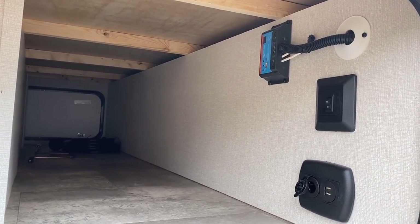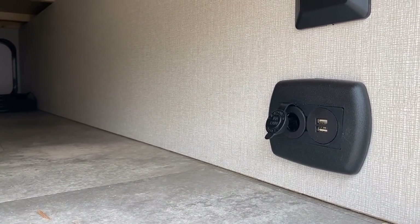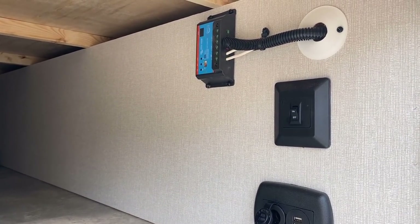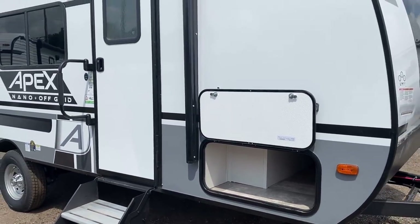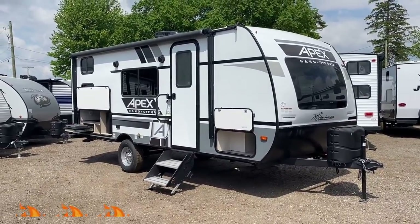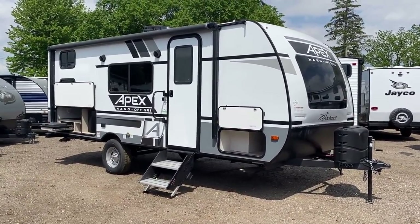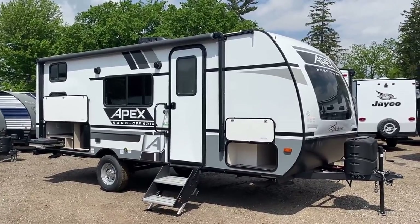Sitting outside, those plugs feed power straight off the battery, so you have an easy place to keep an outdoor Bluetooth speaker or phone charged up. The solar charger up front — at the time of filming this is a more basic solar package. All Apex and Spirit models by Coachman have that same charger and 100-watt solar panel up top, but they don't currently offer any expanded solar capacity. That's another reason I call this light-duty off-grid — I want to provide realistic expectations.